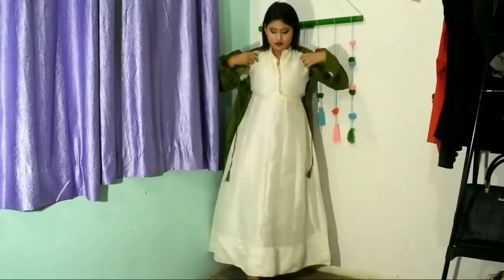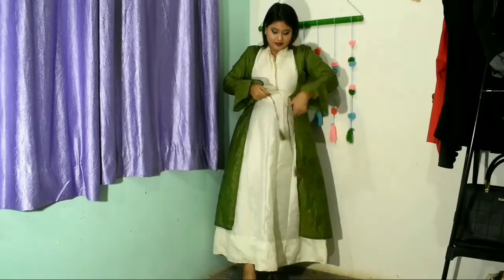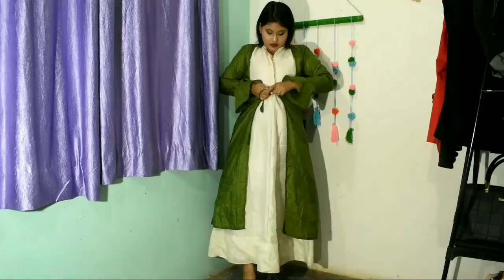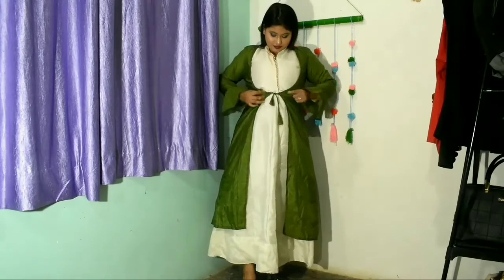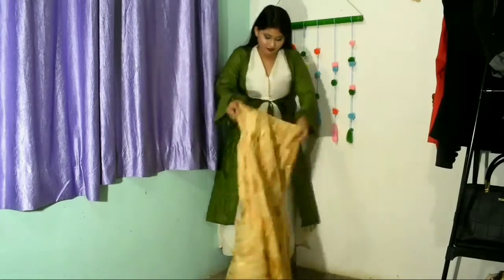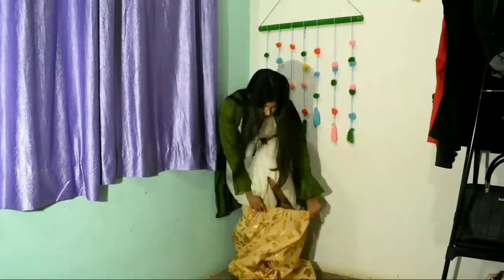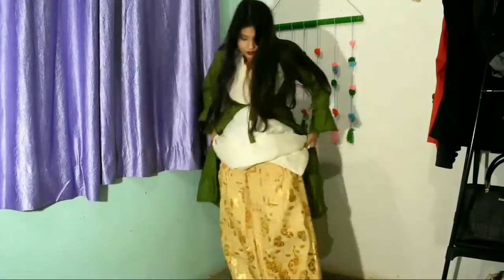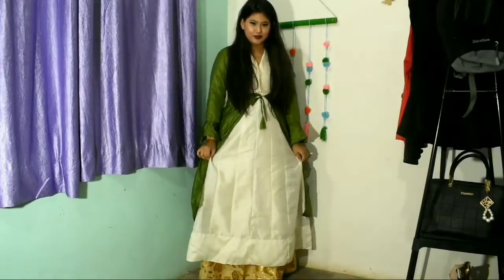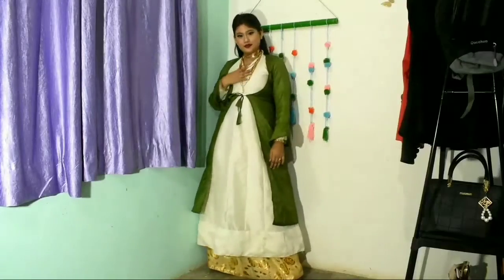For the third look, I'm wearing the same white kurta and then a waistcoat or kimono over it. I tie a knot at the front and then wear a golden skirt. I wanted to show the collar detail so I've folded the collar inside, and I've paired the golden skirt with some golden jewelry.